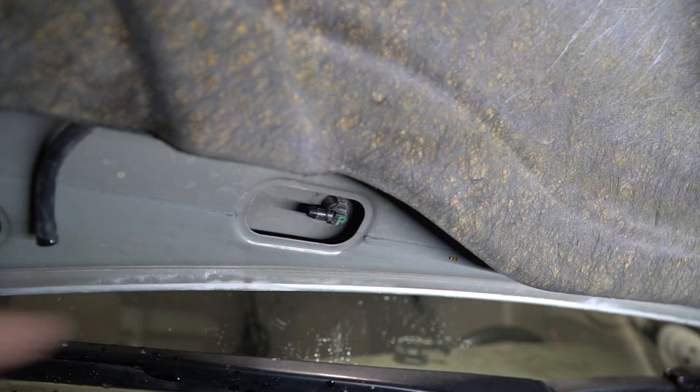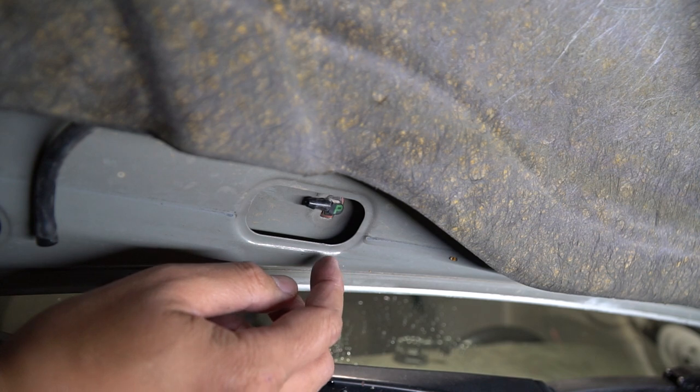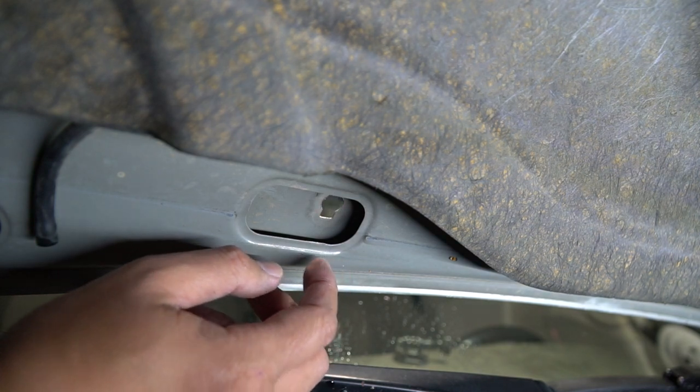This thing is pretty much free and you can just push it through from the bottom, or you can grab it from the top, turn it, and it's free.